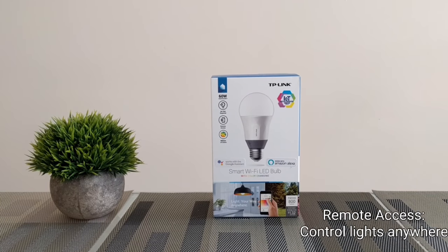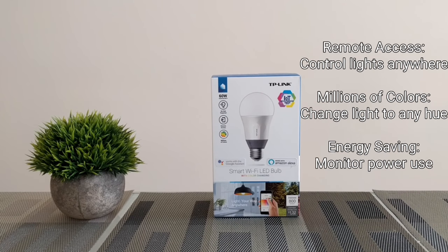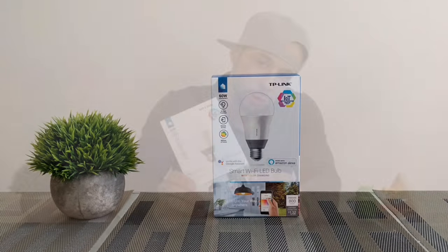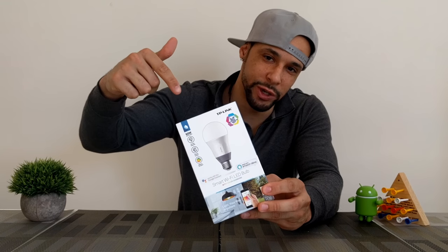Along with that neat feature, this device also allows remote access, meaning you can control the lights from anywhere even if you're not home. You also get a choice of millions of colors so you can change to any light hue, and you also get energy monitoring. So we've got some pretty neat things going on - let's get into it.